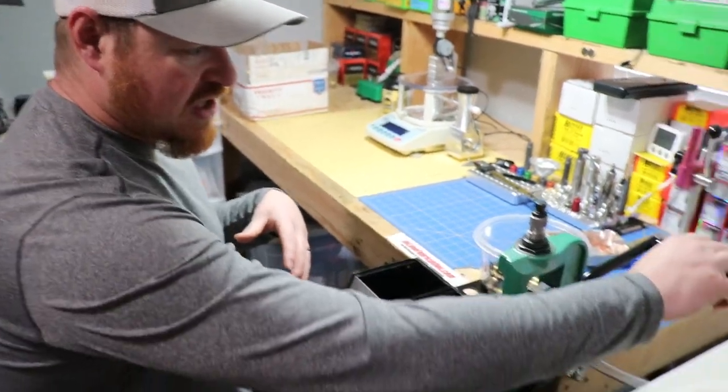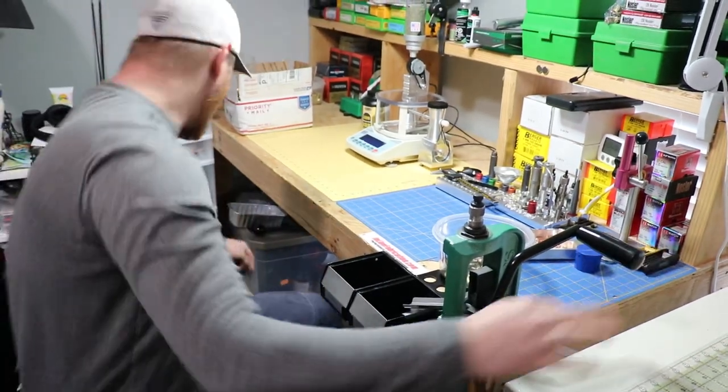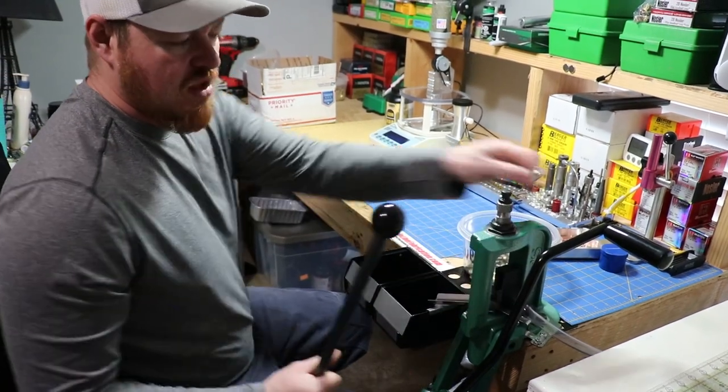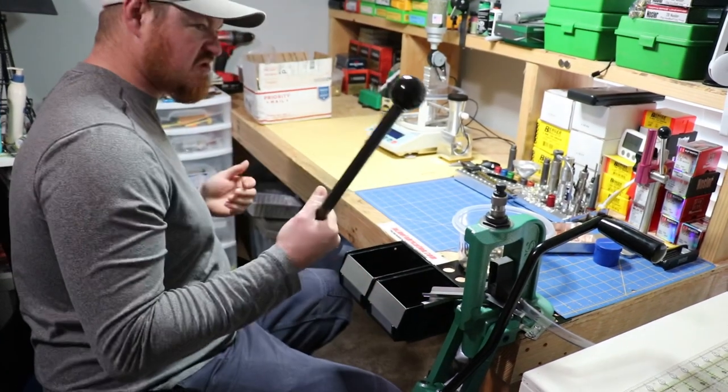First off, I got the Ergo roller handle here, and it's got a rolling handle, whereas the original is just a ball. So it's a lot more comfortable to run this for a long time if you're doing a lot of brass, as opposed to this guy here.